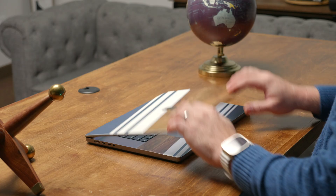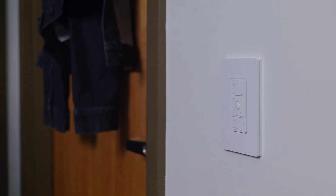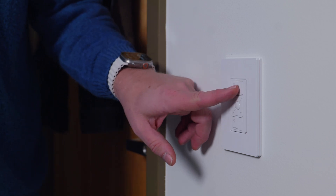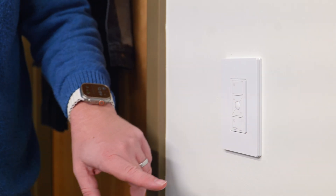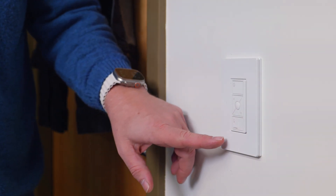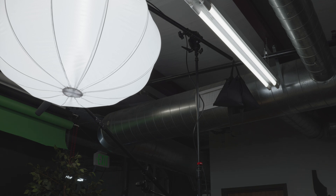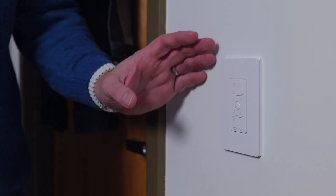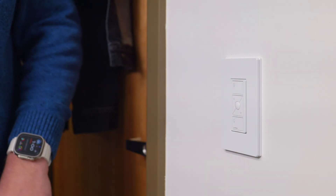It's done — it's all transferred. We can shut the computer off now. We're just going to close it and head over there to test and make sure the remote works. We're going to hit the on button — it works! And then of course we can dim to 50%. We probably need to trim those depending on what these light fixtures do. Then we can hit off.